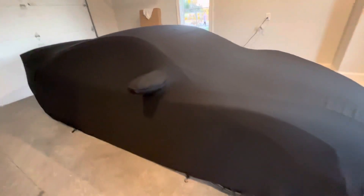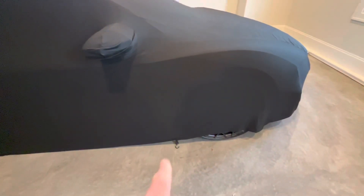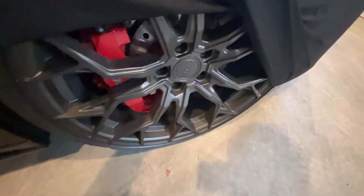It's a thin nylon material, so it's very lightweight, and it covers the mirrors well. I'm going to cut those hooks off — I saw a couple of reviews online doing the same. When you take the cover on and off, they bang around a little bit. But it covers the car well.